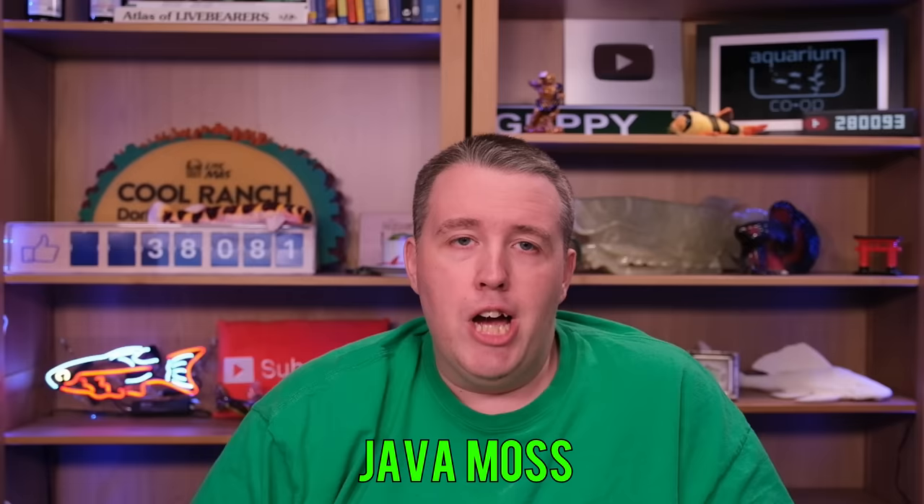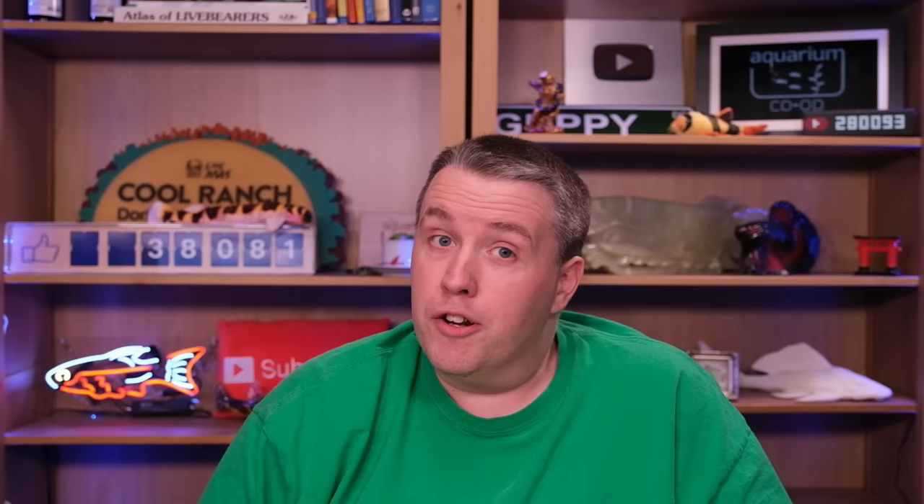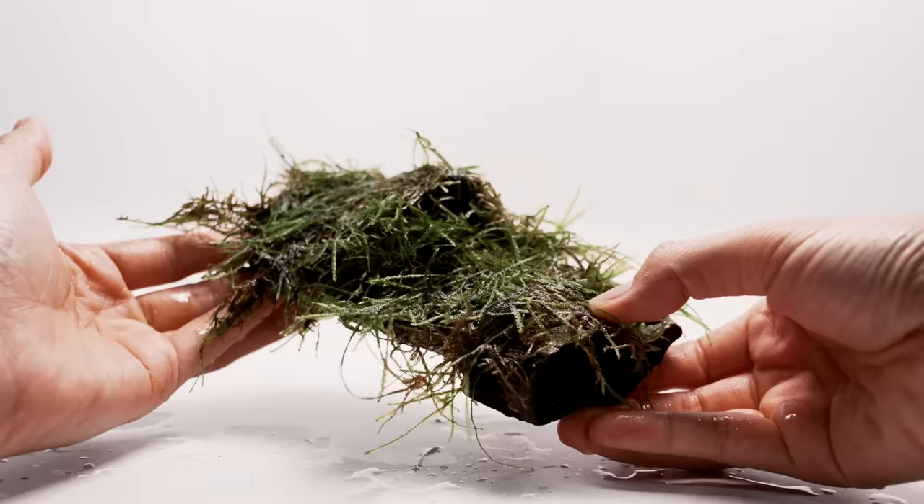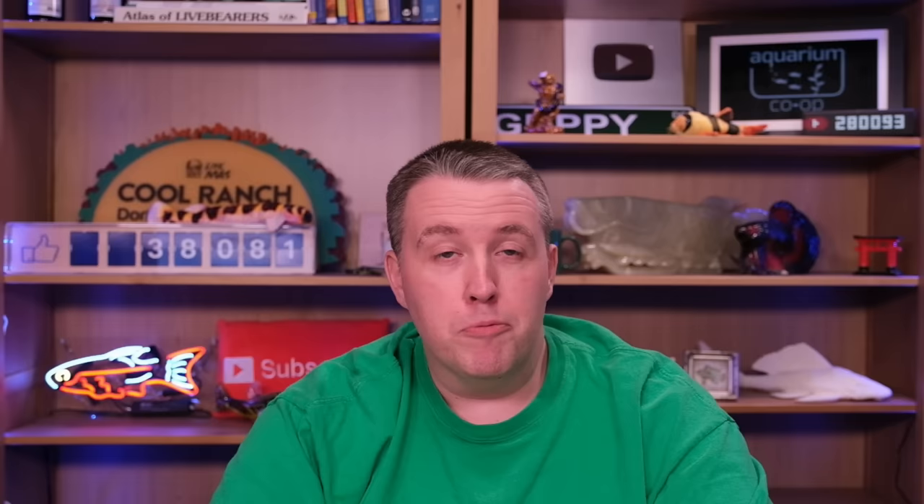The next one is on everyone's list: Java moss. We keep it a little easier by selling it already attached to wood, which is a bit more expensive at around $18–19. It is a magnet for algae if you do nothing, but put it in your aquarium and if you've got fish going to the bathroom, it'll feed that moss. If you're particular about how it looks, you might want to invest in some algae eaters and a little fertilizer. It's also great for breeding fish and as a little supplement for goldfish to pick at.